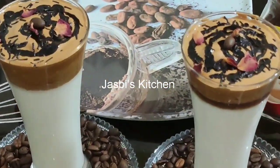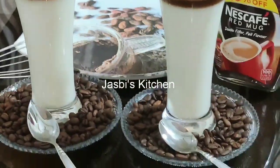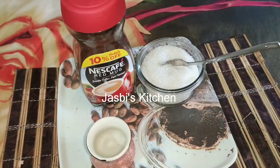Please don't forget to subscribe to our channel. Now let's go. We are going to add a creamer and instant coffee powder.